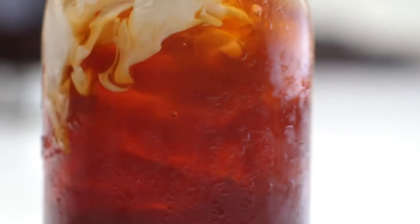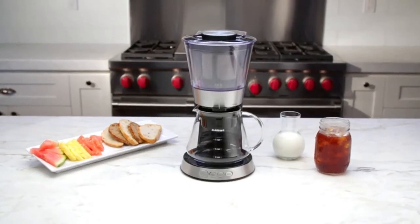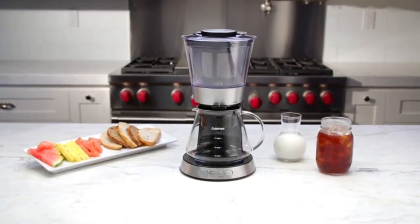There's never been a quicker or more efficient way to enjoy smooth, flavorful cold brewed coffee with the Automatic Cold Brew Coffee Maker. Cuisinart. Savor the good life.